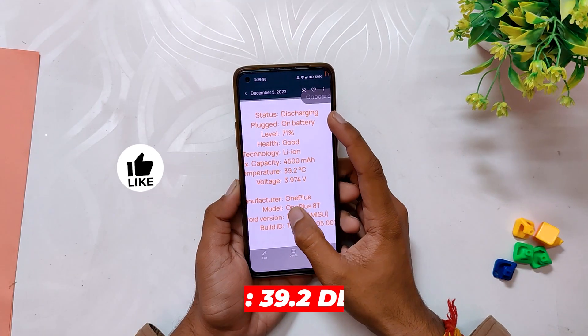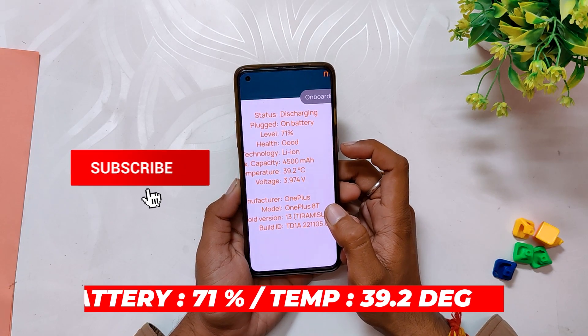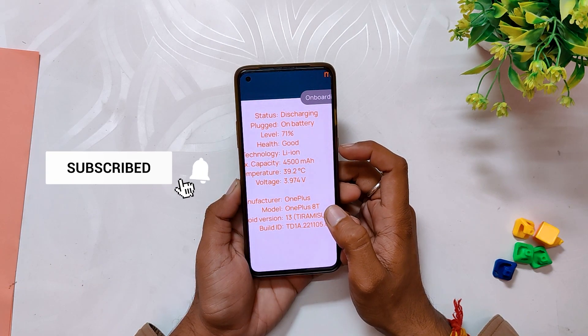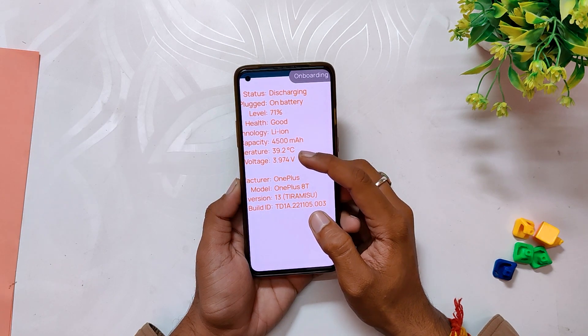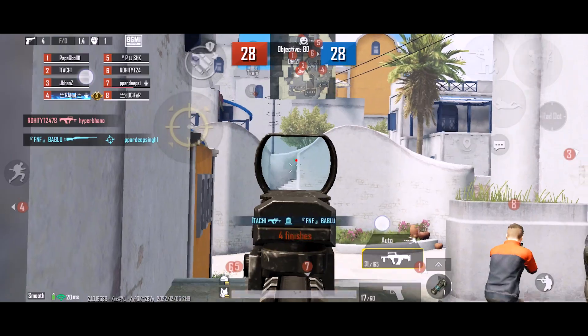After the 8v8 Arena match, the battery dropped by 5 percent to 71 percent and the temps also rose to 39.2 degrees. The fps were again full 90 fps with 1080p screen recording enabled.